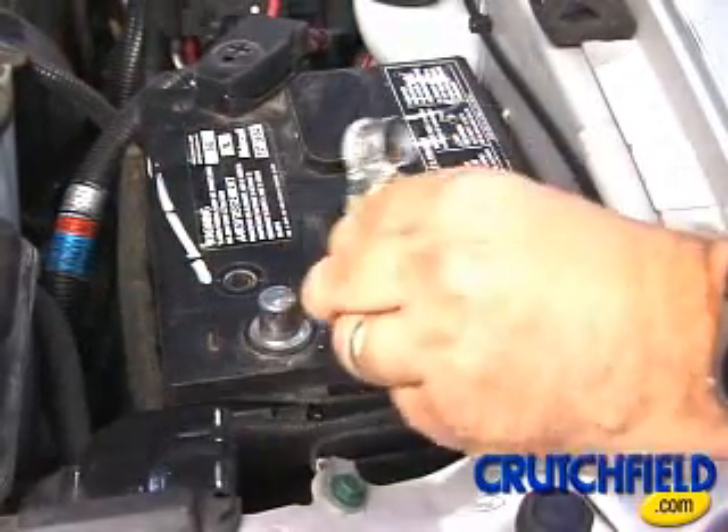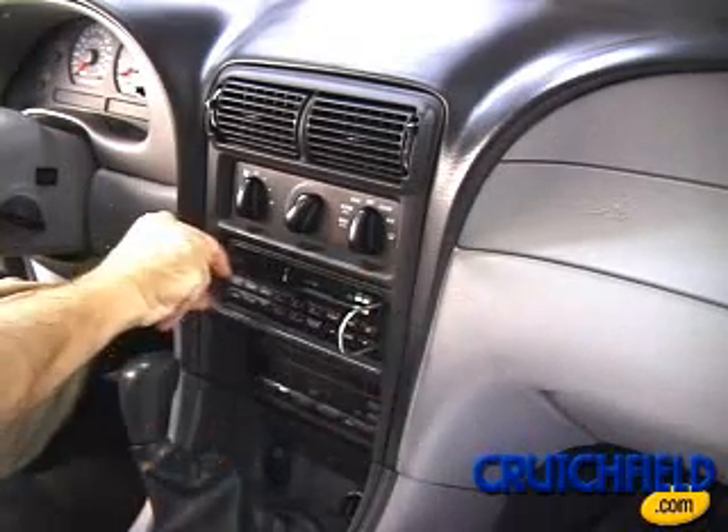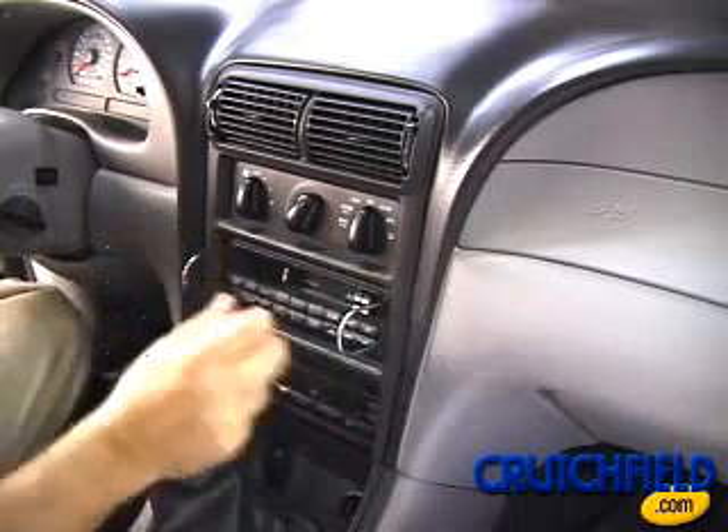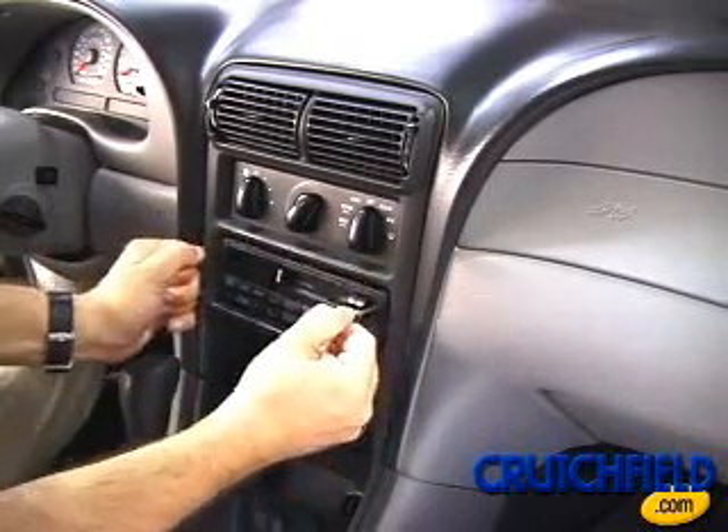For this installation, you'll use the Crutchfield Supply DIN tools to remove the factory radio. Simply insert the DIN tools and apply outward pressure, while sliding the radio out of the dash opening.